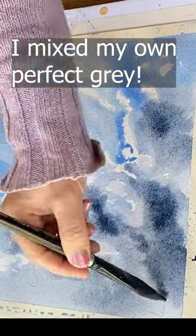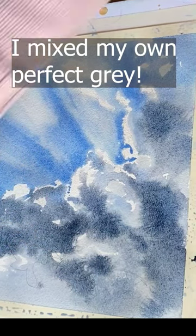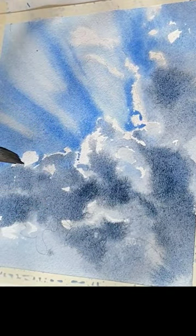So my conclusion for you is skip buying these convenience mixes of Payne's Gray and Neutral Tint and just make your own superior mixes anyway. Hope that helps! Now go watercolor your world! Bye everybody!